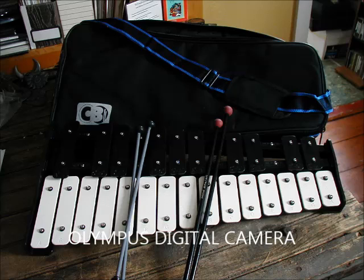Here is a 25-note glockenspiel. This is the CB6855, first demonstrated with a pair of Mike Balter custom mallets. Here it is as an accompanying instrument.